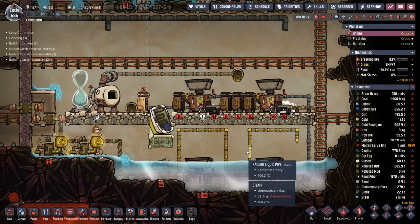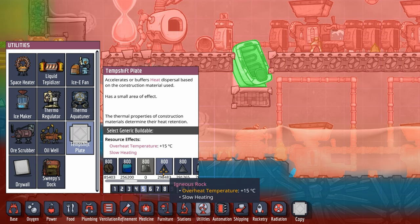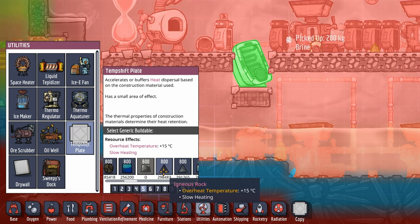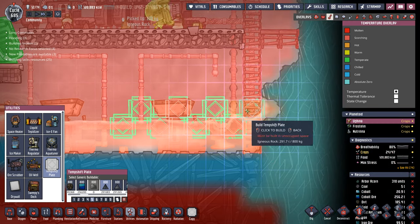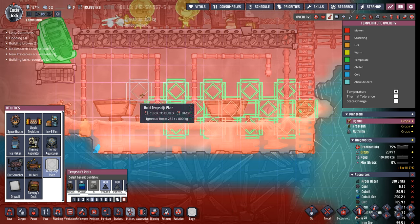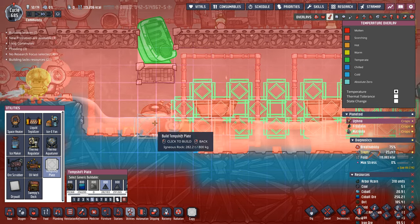We're also going to need to put down a bunch of temperature shift plates. I like using igneous rock because it's slow heating, and we're not feeding hatches in this colony, so igneous rock fits the bill perfectly. Now this is going to take a very long time. These take most of an episode for the dupes to finish, so we'll be working on some other stuff while the dupes are doing these in the background.